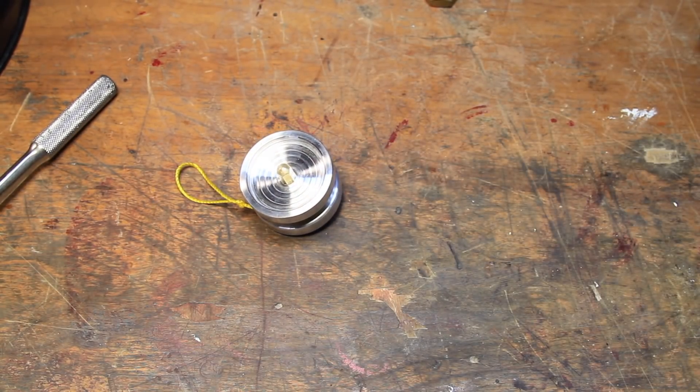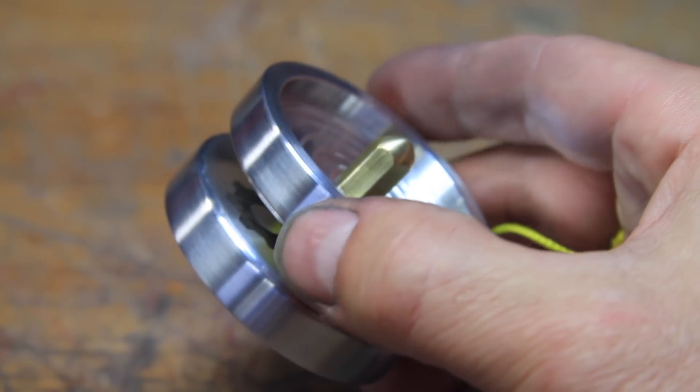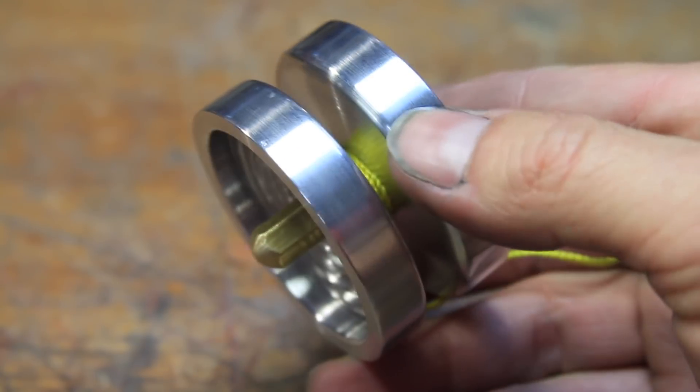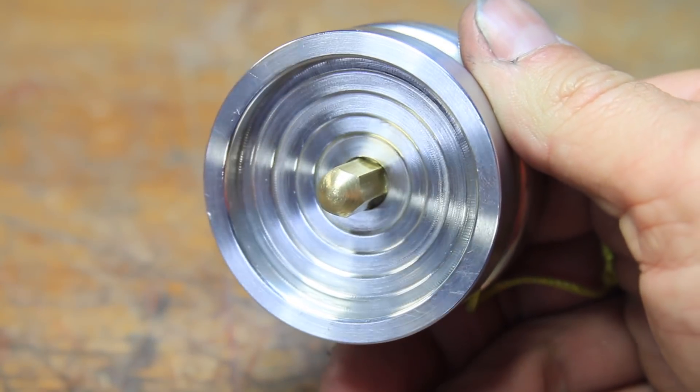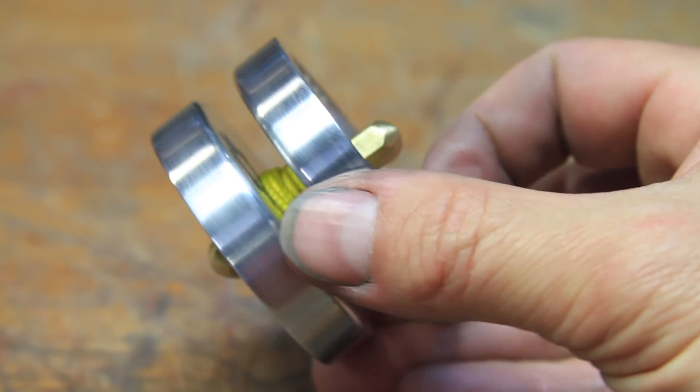And that's it. Ultimately, the bearing didn't work well as it didn't have enough friction to spin the yoyo, but I think it turned out better than I expected. At this point, stay tuned for the cinematic end sequence — I felt creative and decided to have some fun with it, so please let me know what you think in the comments.